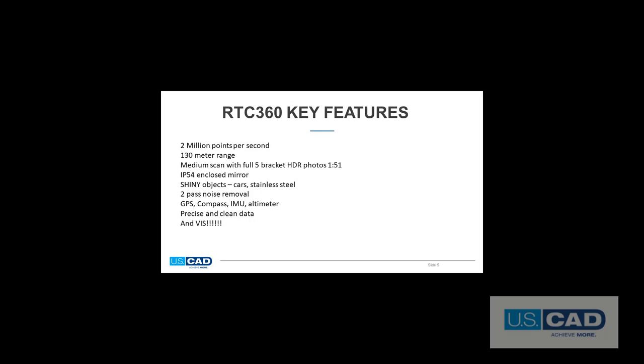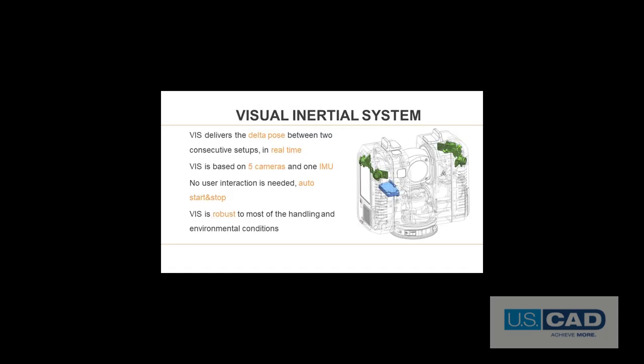The revolutionary part of the RTC360 is the VIS tracking system. That stands for Visual Inertial System, and what it does is actually track the scanner's location in real time. This system allows truly automatic registration in the field in real time. The whole purpose of registration is to identify the coordinates of where the scanner is located for each scan. You can pick the scanner up from one location, move it to the next, and the moment you set it down, it already knows its coordinates through the calculations of the VIS tracking system, so therefore the registration is already done. Since this system is so important, let's take a minute to show exactly how it works, because it is truly unique.